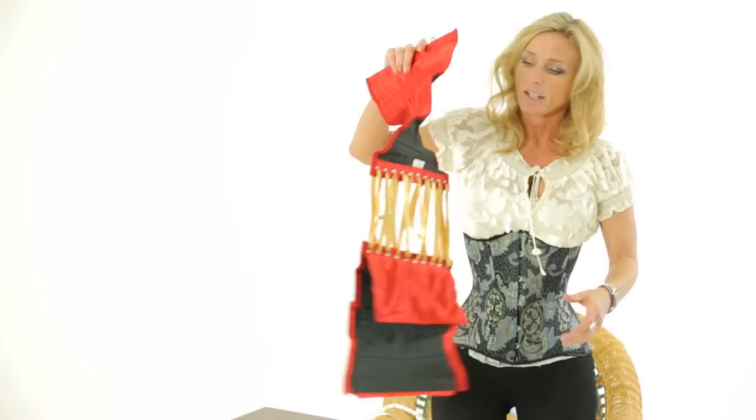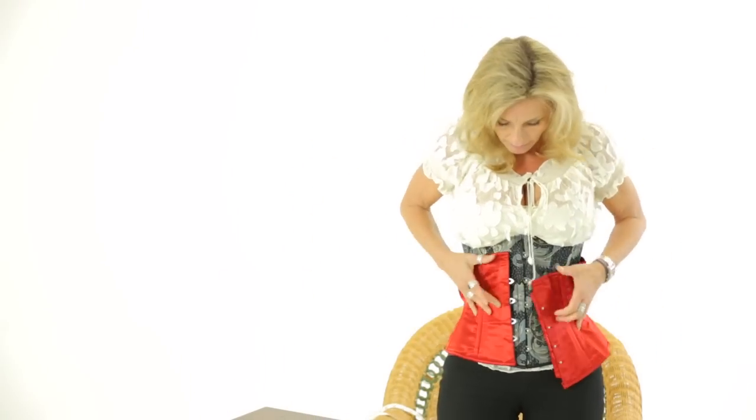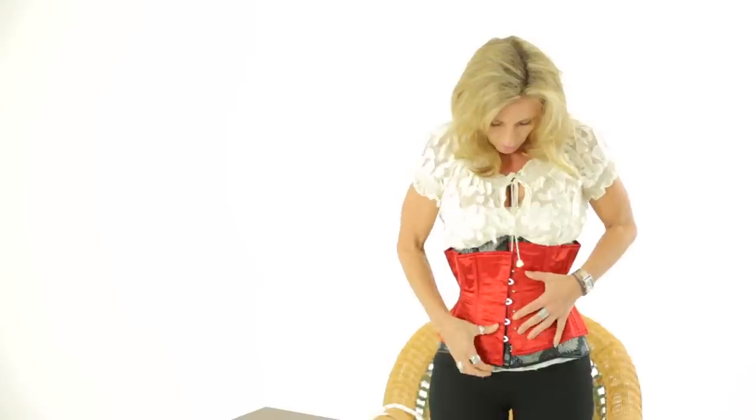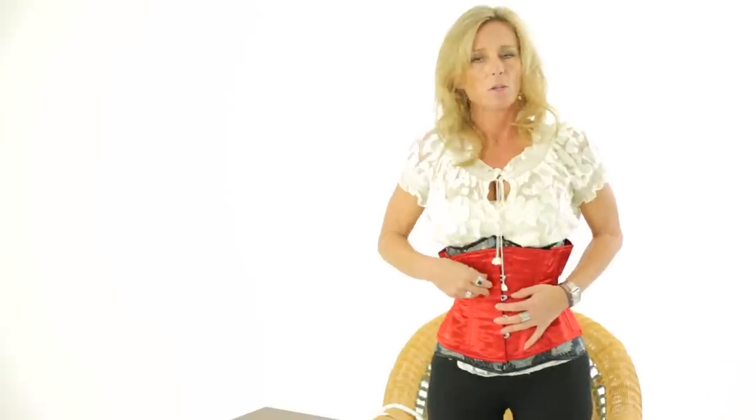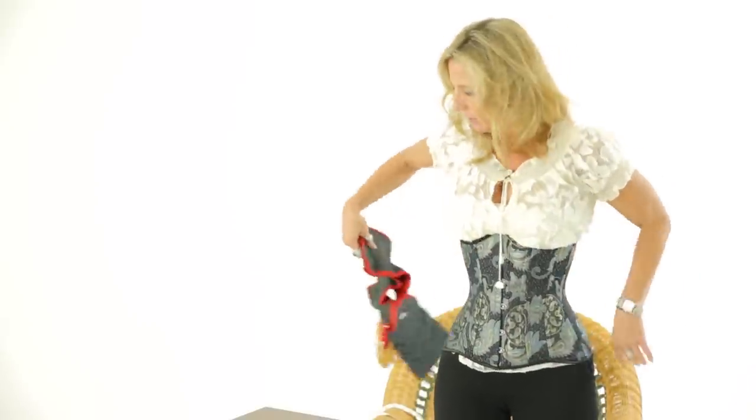If not, we have the equally fabulous 411. I'm just going to wrap mine around the top here so you can get a look at how different that is. I have quite a bit of extra room here, a little bit of extra room down here, and quite a bit more even in the back of the corset — so it really does make a difference.